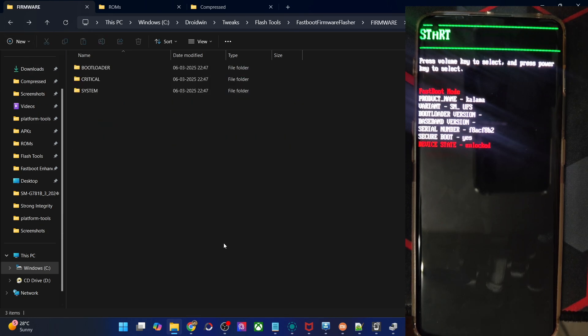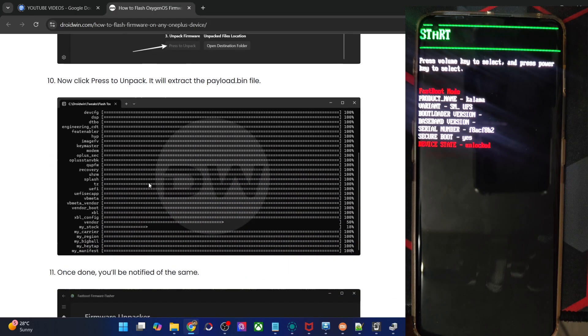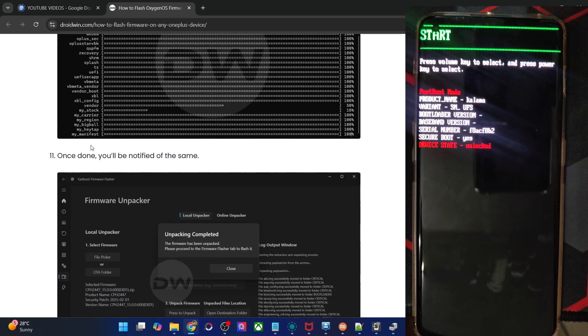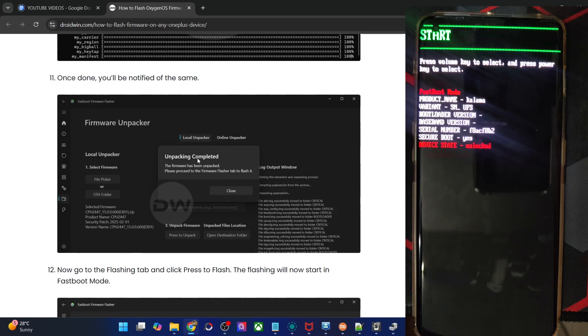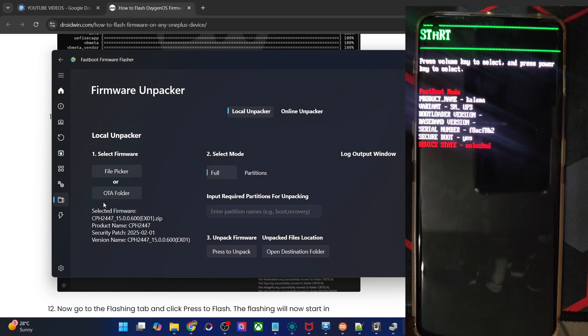The unpacking might take around 10 to 15 minutes. Once you hit Press to Unpack, you will see a CMD window where it extracts all the files using Python. Once extraction is done, you will get a message that unpacking is now complete. Click Close, and now you can go to the Flashing tab.